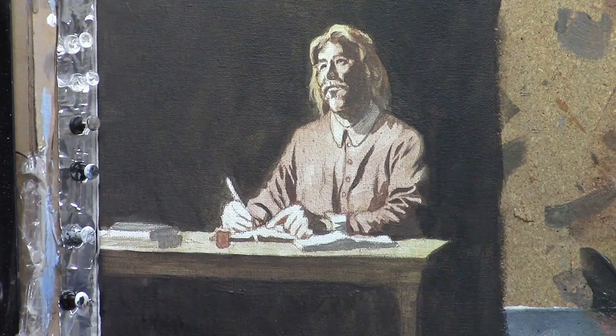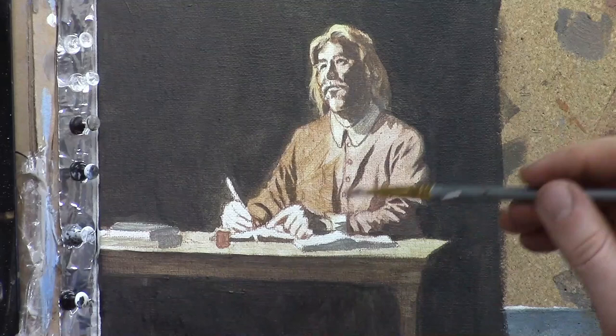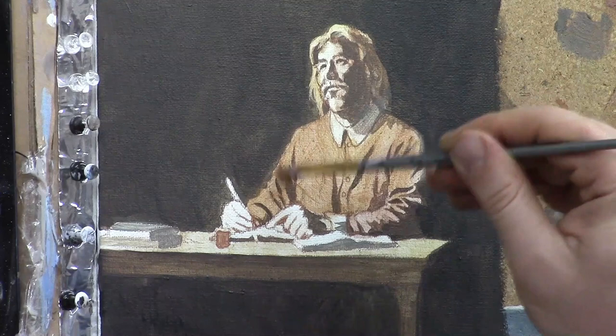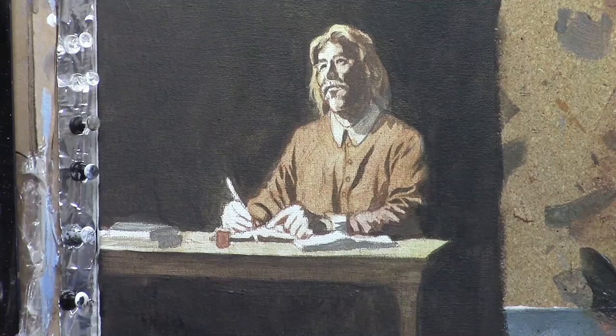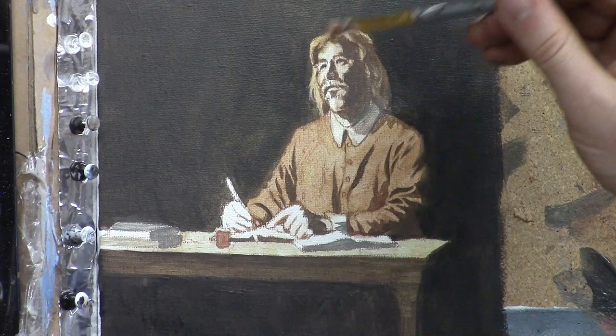Now we're working on the main part of the portrait — the figure of John Bunyan. I added a glaze previously in the other video; now I'm going on top with raw sienna and just a little touch of burnt sienna, mixed with matte medium — about a 70% medium to 30% pigment mix — just going over his clothing. In the last glaze I had burnt sienna and alizarin crimson; this is a little warmer. It's nice to add a couple different tones: somewhat pinkish tones and then yellowish tones.